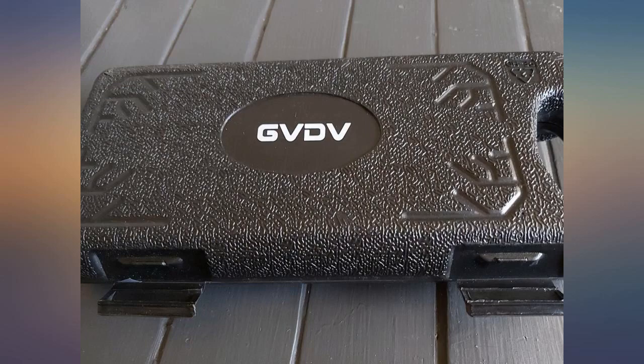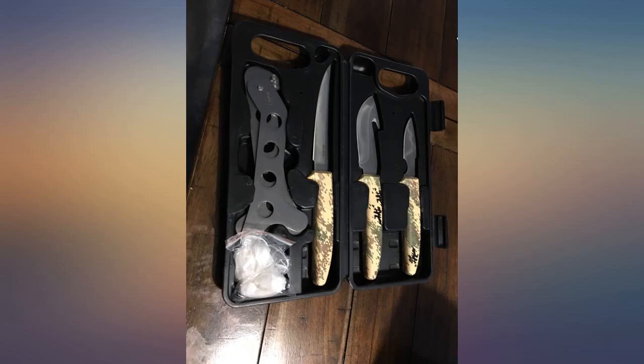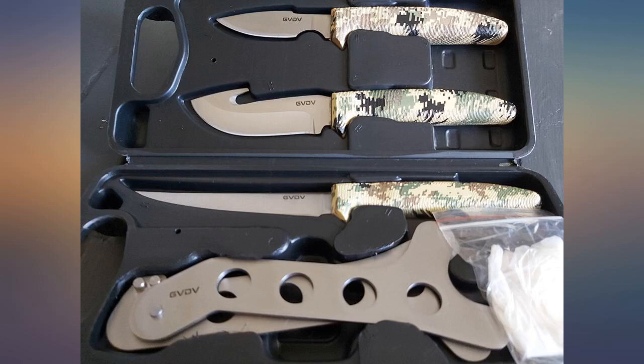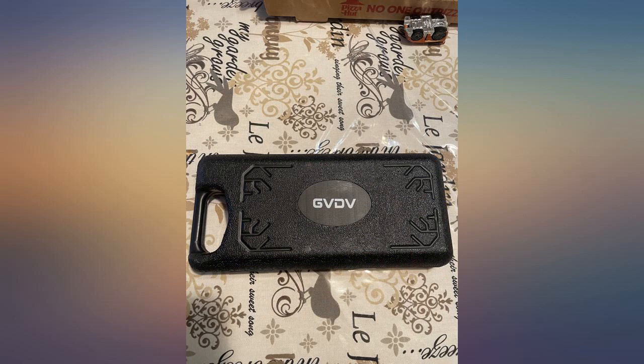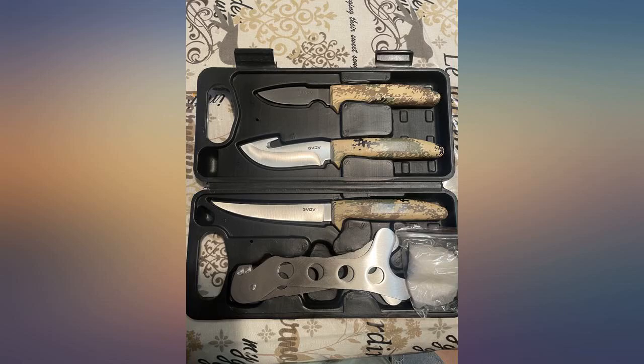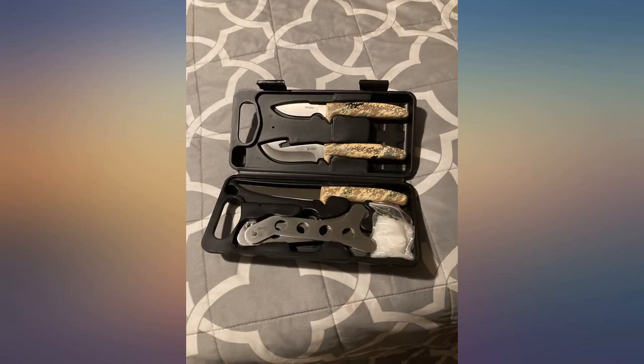It was smaller than I thought it would be, but my boyfriend loves it, so 5 stars. The case is nice to keep everything in its place and away from other tools. The grips were better than I expected — slightly rubbery, so I'm sure it won't slip, which is helpful when things get messy and slippery. In total I'm satisfied with the purchase and I'm ready to dress some game.